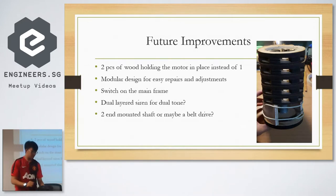And then a dual-layered siren. Right now this one has 12 vanes. If you change the number of vanes you can have a different pitch, assuming the same motor speed. So if you put two layers it actually sounds like an actual air raid siren.